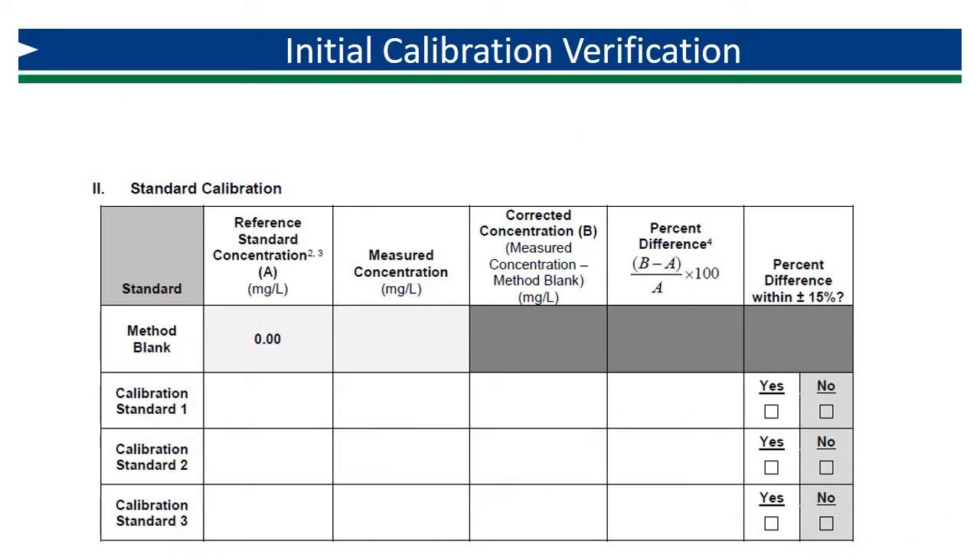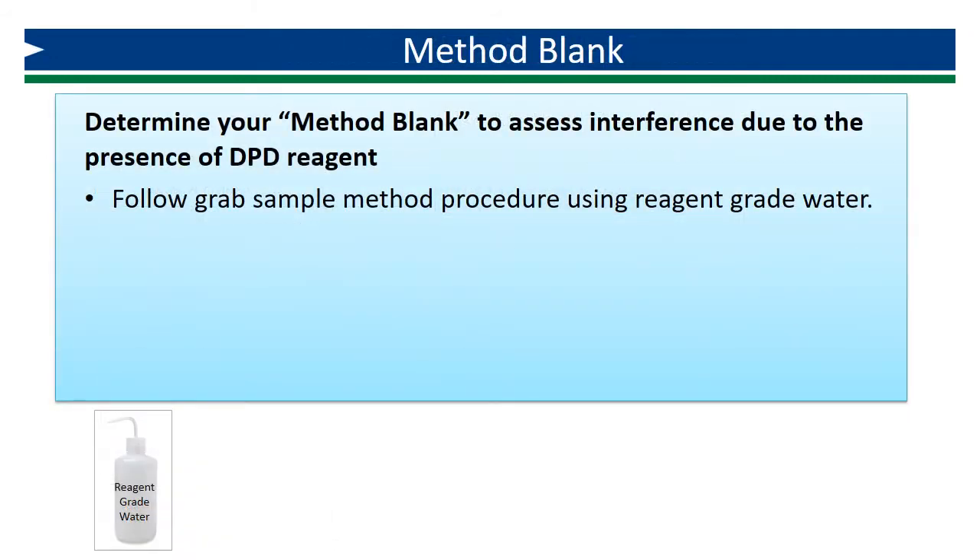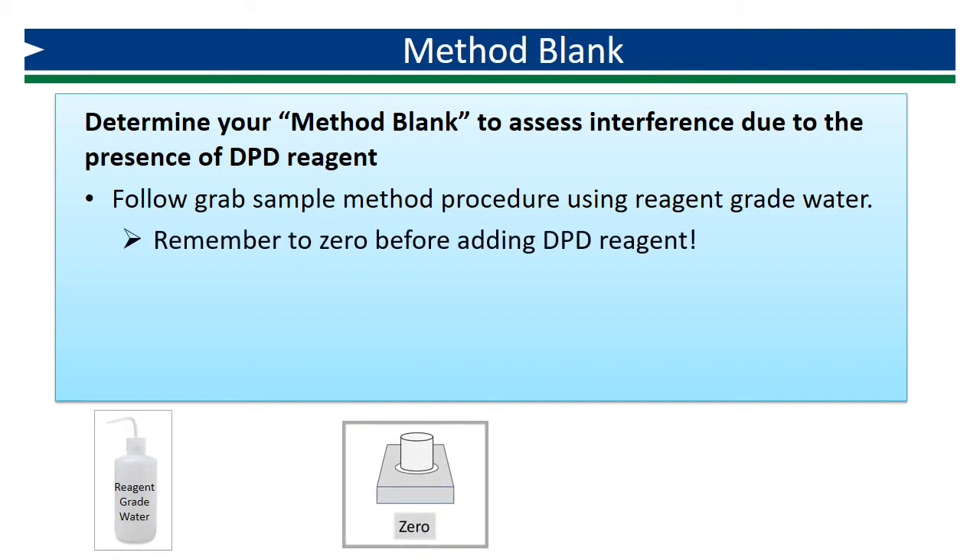Part 2, Standard Calibration, is where you will record your verification. You should begin by analyzing a method blank. The method blank is used to account for any interference from the DPD reagent. The procedure involves following the procedure for the chosen method, with the exception of the sample matrix — rather than using water that may or may not contain chlorine, use reagent-grade water that does not contain chlorine. Remember to zero before adding DPD reagent.